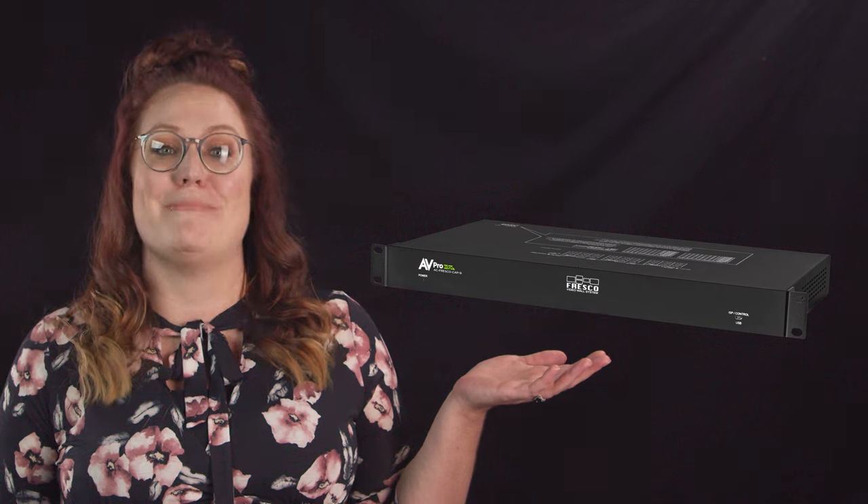The Fresco CAP 9 from AV Pro Edge can wow your customers and clients with big bright video walls. Subscribe to AV Pro Edge for the latest in high bandwidth AV distribution. For more on the Fresco CAP 9 and where to buy it, contact your distributor, go to AV Pro Edge's home page, or give us a call at 605-274-6055. Thanks for watching.